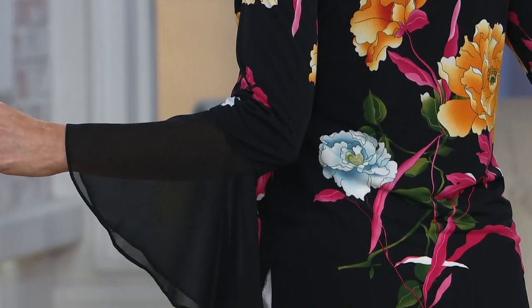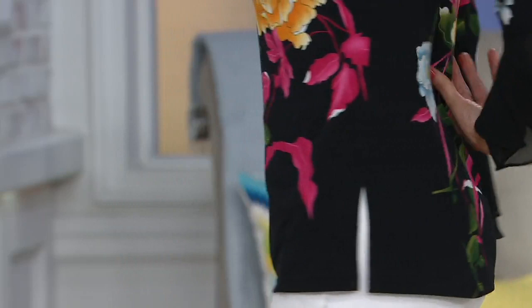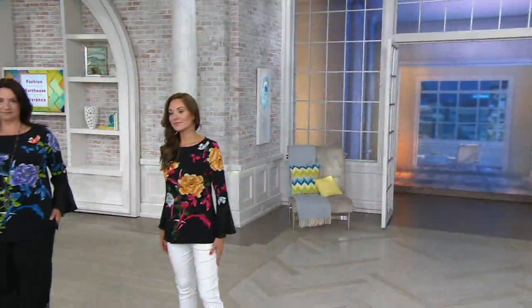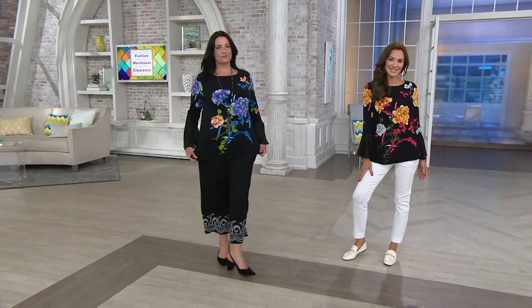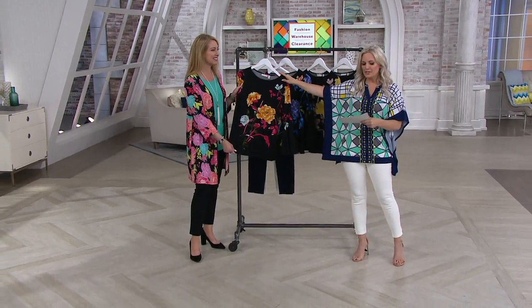We have sizes extra small through 3X. Extra extra small has already sold out, and that will probably be a theme in this show because it's a clearance show, so we do get a little broken in sizing. But if we have your size and color, stay on your computer or on the phone and get ready to write down some item numbers because this is a good one. Item number A302634.